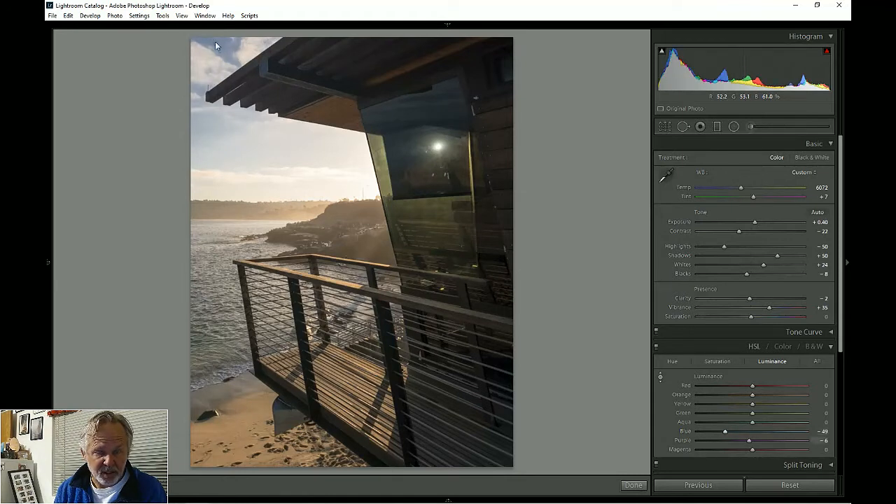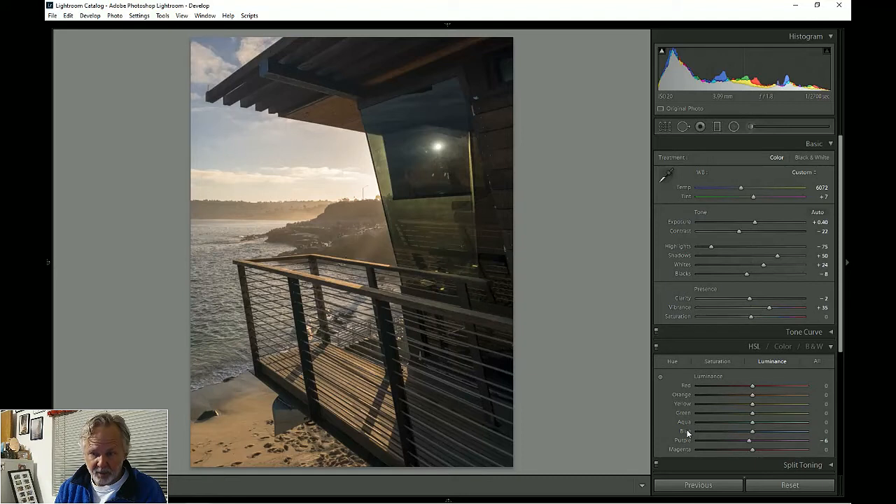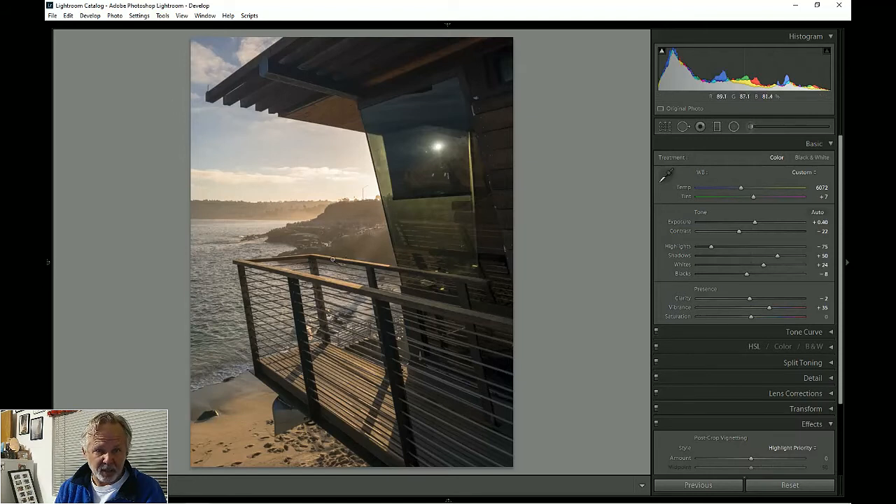Let's check the highlights — that can change the sky. I'll bring the highlights down so the clouds kind of pop out. The blue looks a bit weird now so I'll double-click on blue and purple to reset them, then bring the highlights back down. I'll check the vignette but it doesn't look right in the corners, so we'll leave the vignette off on this one. I like it — I'm going to leave that the way it is.